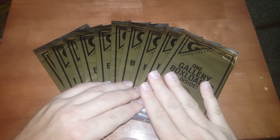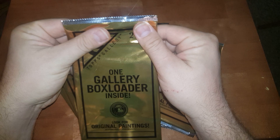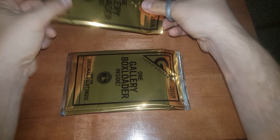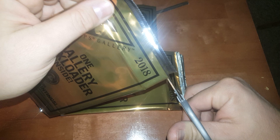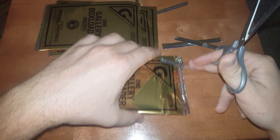Hey everybody, JR Specie here with another video. Today we're not doing a box break but rather we're breaking box loaders — these are the 10 2018 Topps Gallery box loaders that I got out of those 10 mega boxes that I opened. I said I would do them in a separate video and that's what we're gonna do today. Let me grab some scissors right here — I like to just push the card out of the pack so it's easy to open without bending or creasing it. I'll open all these real quick and then we'll pop them all out and see what we get.